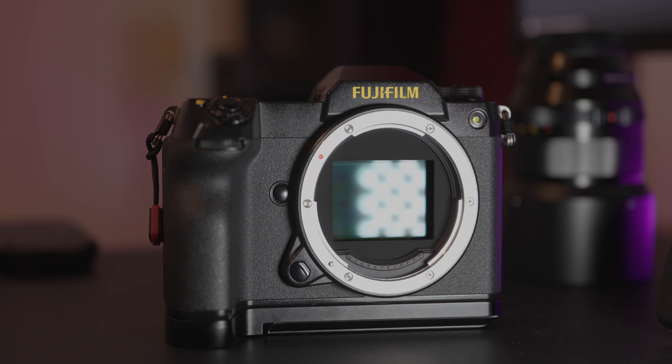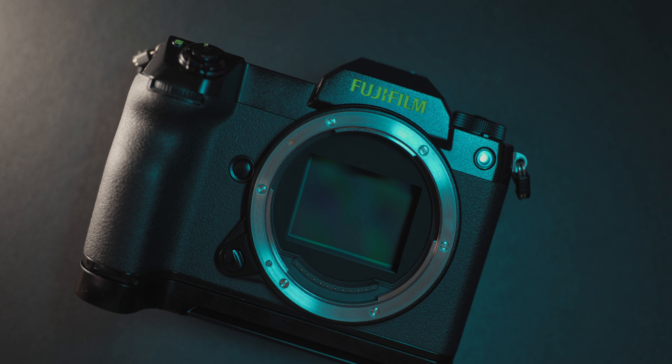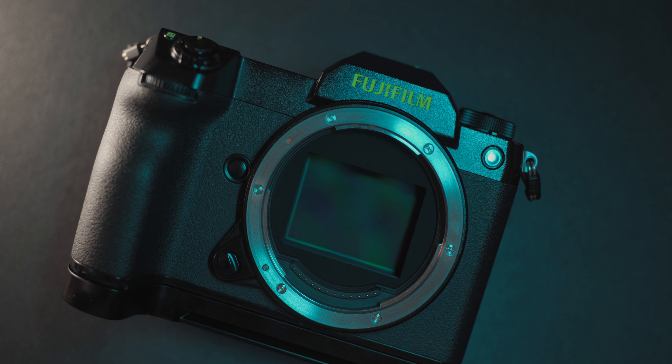At the heart of this camera is a 102 megapixel sensor that captures stunning detail and dynamic range. This sensor is paired with Fuji's Advanced X Image 4 processor, which enables fast and responsive performance, as well as the ability to shoot 4K video at 30 frames per second.